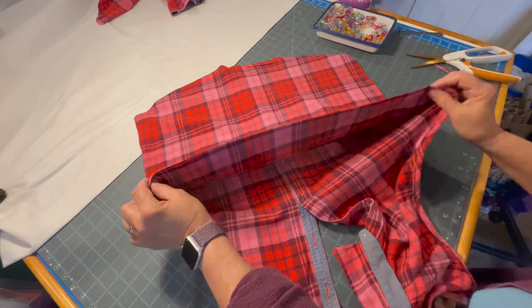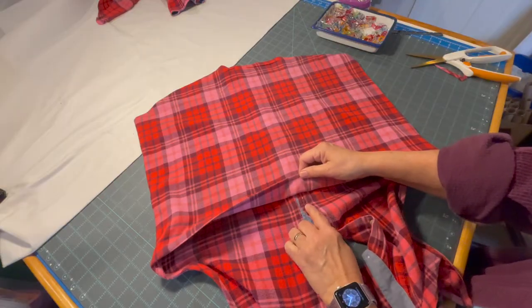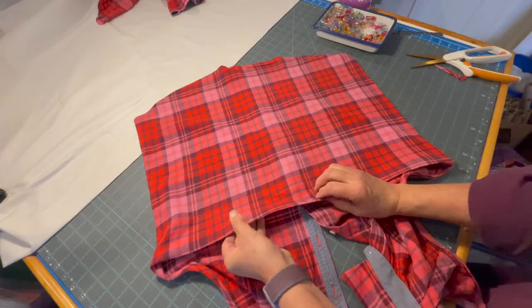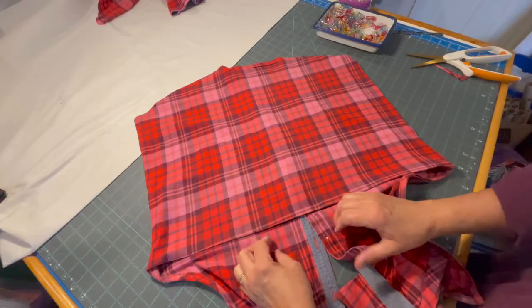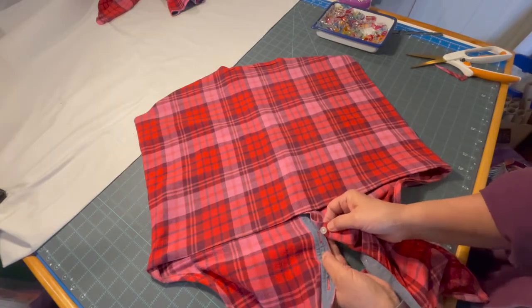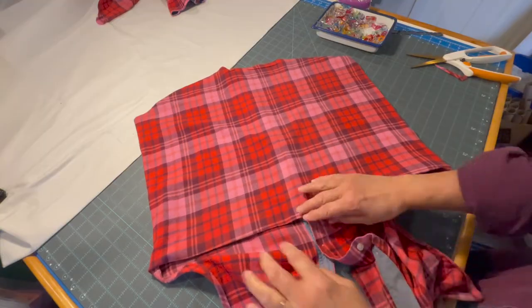My next step was to take this over to the ironing board after I folded it down fairly close to where my top stitch is on the placket. I'm going to go a little bit higher on this one because we've got enough room with this last button being open. Before I stitch it, I'm going to close this button so that the placket is nice and straight.